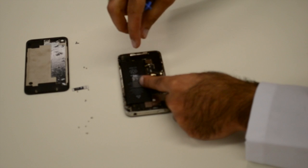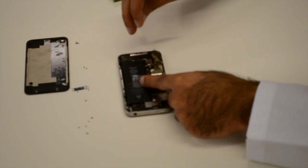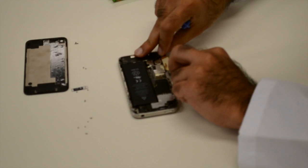Next, the charging ribbon is carefully peeled off, revealing the phone's vibrator. This tiny device is what makes the entire phone shake when you get alerts.